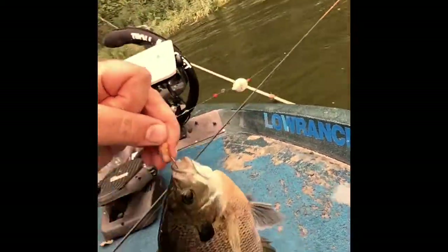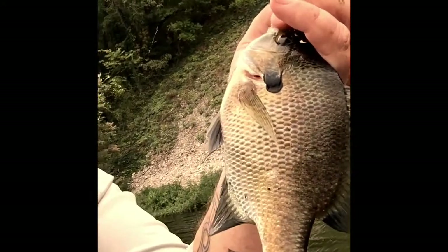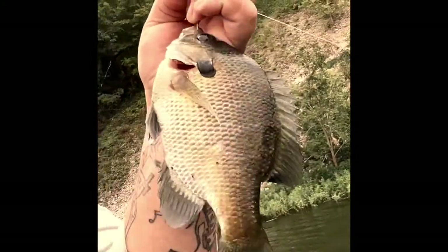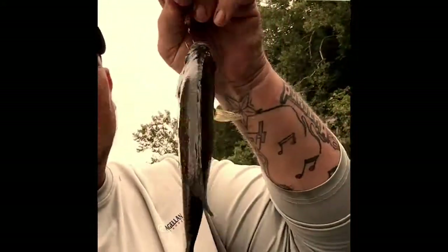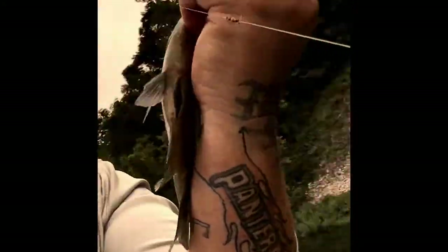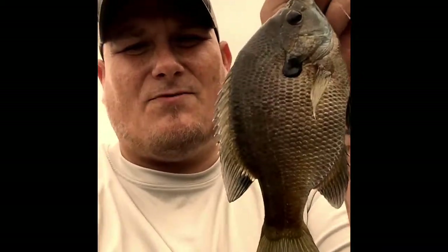Sorry guys, I'm having to use my phone — I lost my camera. But you can see that is a nice seven inch bluegill. Not a bad fish at all — beautiful right there, that's what she wanted!